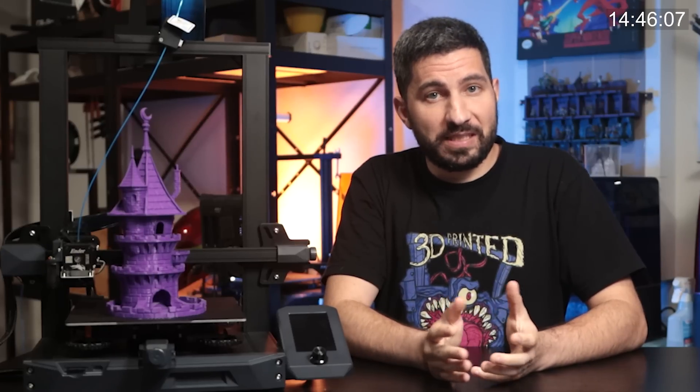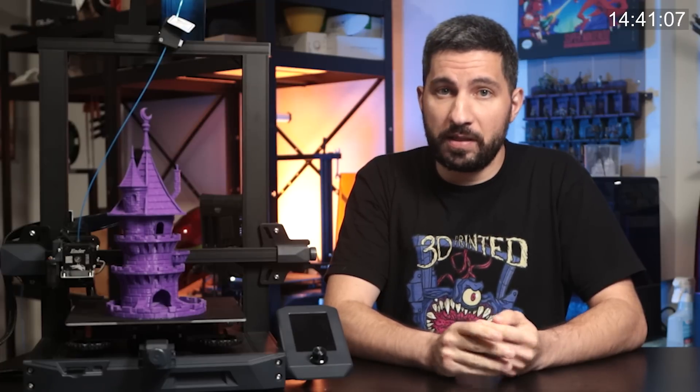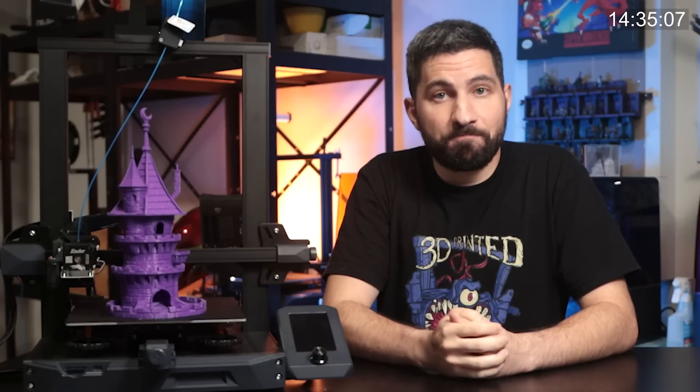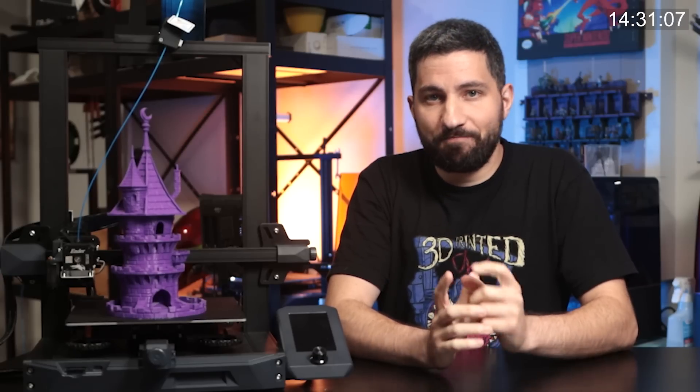Now this list of tips is for FDM printers, resin printers, tabletop enthusiasts, and non-enthusiasts. But I'm going to admit I naturally lean a bit to the tabletop 3D printing side since that's what I mostly print for. So stick around, join me as I share 15 tips in 15 minutes.